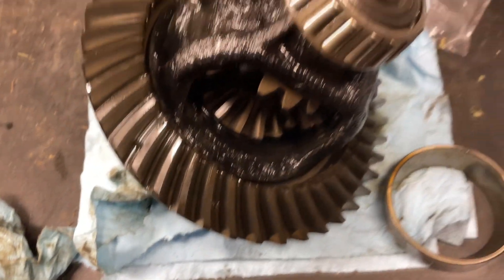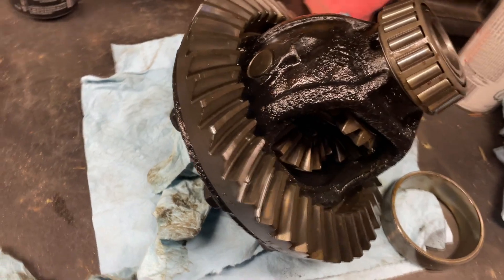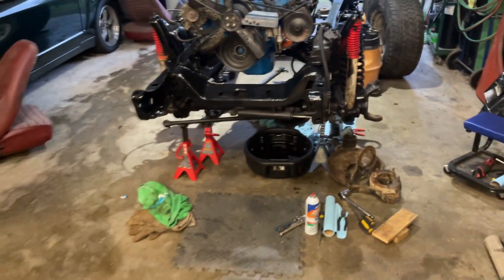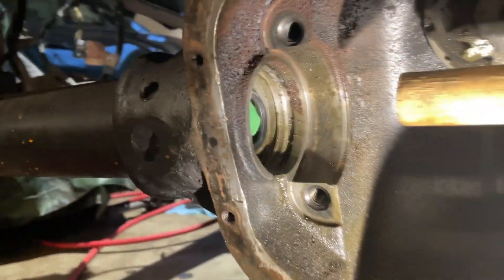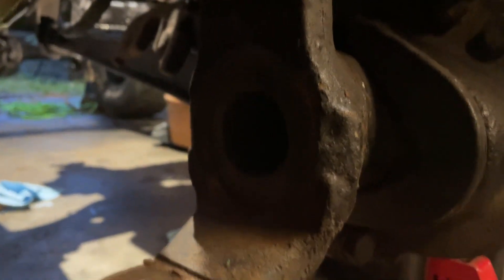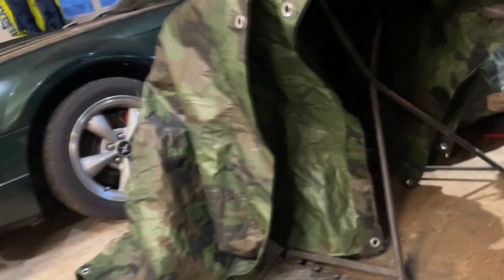We took those four bolts out and got the diff removed. I'll show you guys - the diff looks good, which is nice. Bearings look good too, so we're just taking it out to clean it. Right now I'm trying to loosen up all the dirt with a broomstick and then use the compressor to blow it all out. I would have rather done this outside but I didn't know it was this dirty until it was too late to move it.